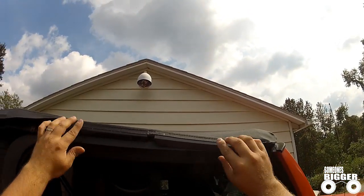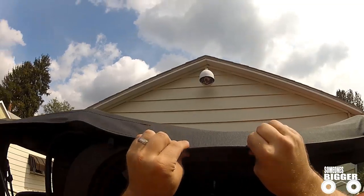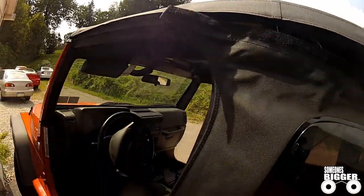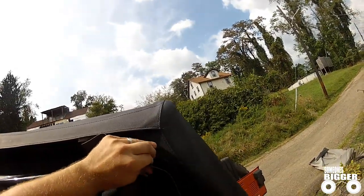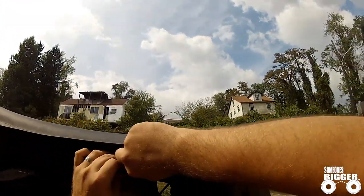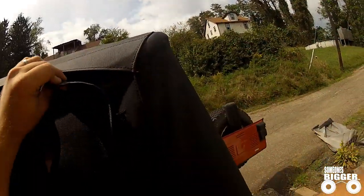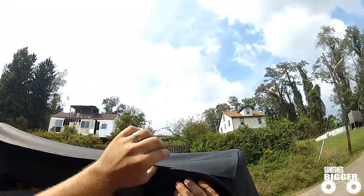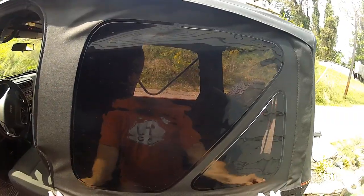Snap in both of your tonneau pieces above each door for a nice snug fit. Reattach your windows by sliding the door side into the channel, then Velcroing the back side for support. Zipper up, tuck in, and Velcro your pieces shut. Then snap in the bottom channel.